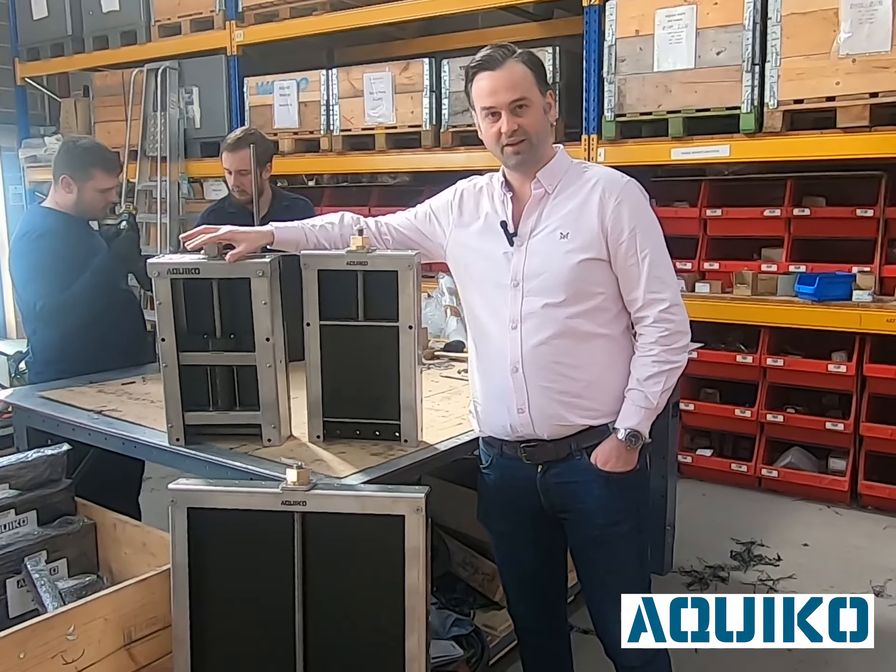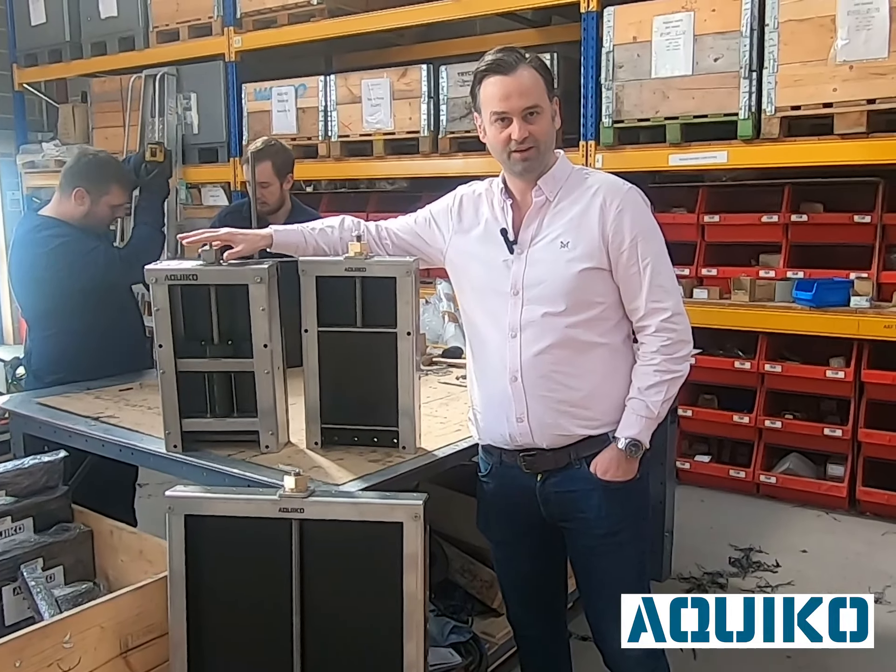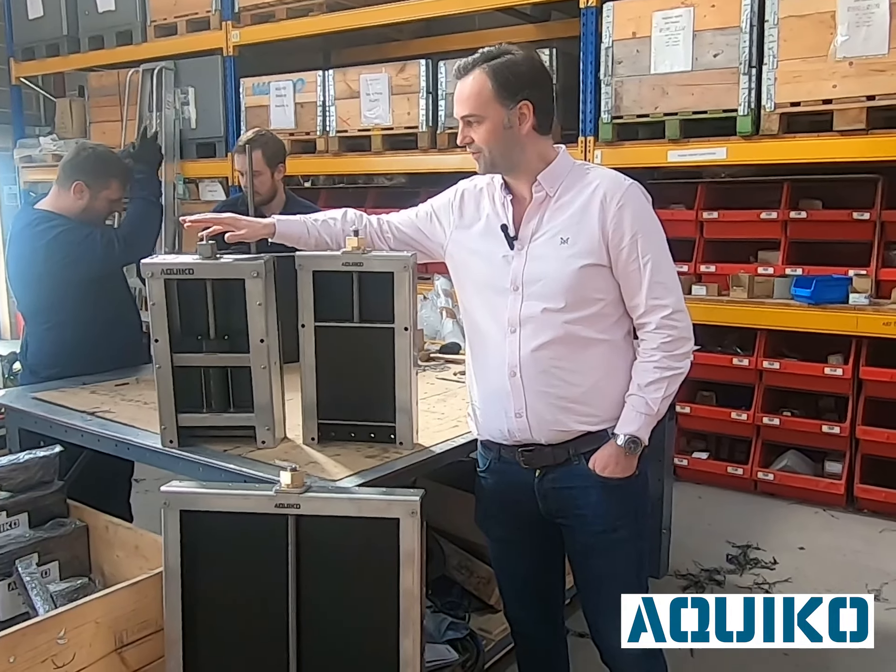We of course have our standard range of penstocks, which is good for six meters on-seating or off-seating water pressure.